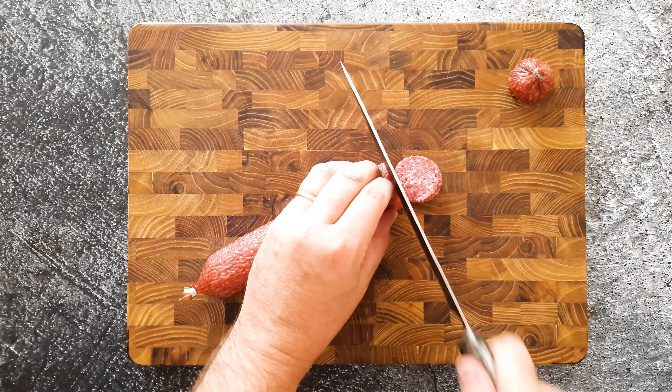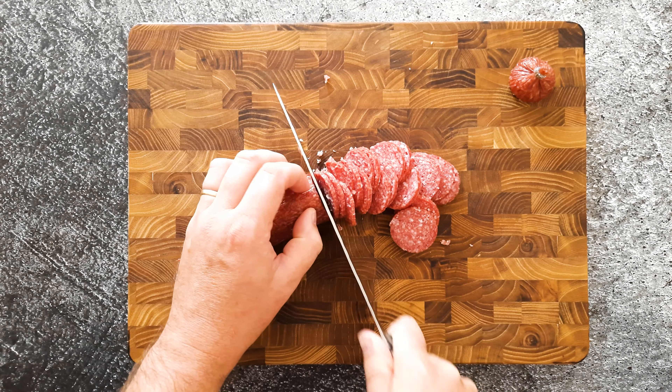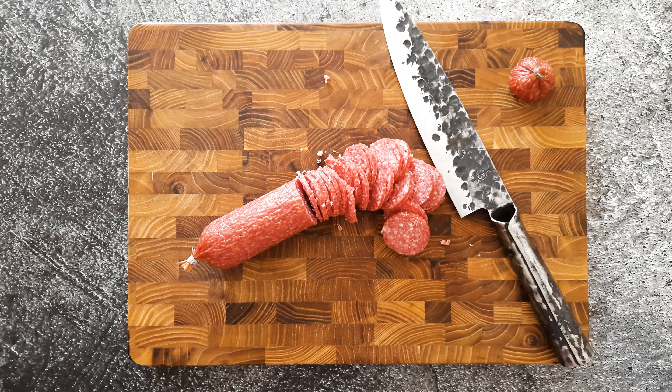Oh man, this knife doesn't work. Let's throw it away. Now this is a knife. Let's cut this. If you're interested in the knives, check the description box down below.